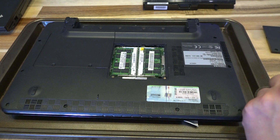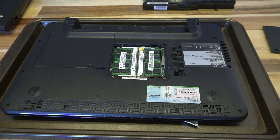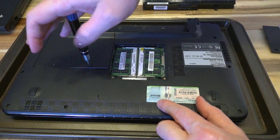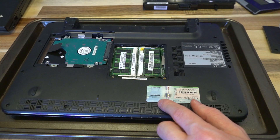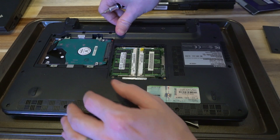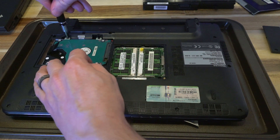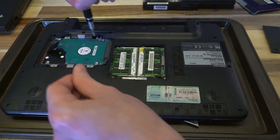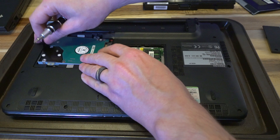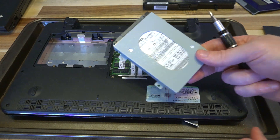Moving over to the hard disk cover — always look before you leap — those appear to be Torx screws. Looks like Torx number five gets us in. There is our hard disk and caddy. It's actually secured with two Phillips screws; four would traditionally hold it in, but on this model only two are present, which means fewer screws to undo before we can yank that hard drive out. Pull back and out — there it comes. This is actually a Toshiba drive, which shouldn't be too surprising.